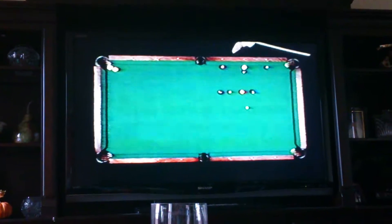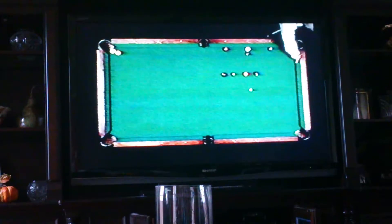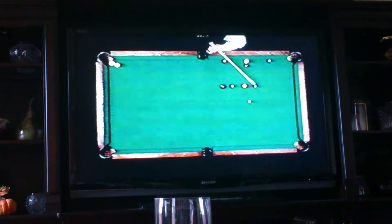This is called an escape shot. I'm tied up by all the balls. What I'm going to do is hit into this cushion, have it hit into this cushion, hook back down and make the nine ball in the corner pocket.